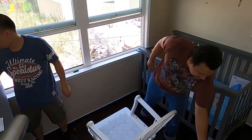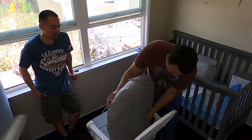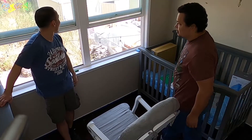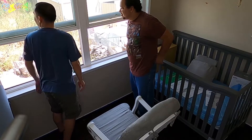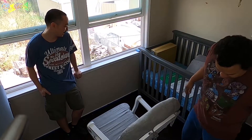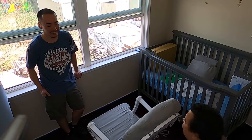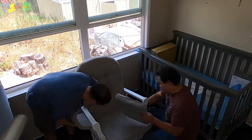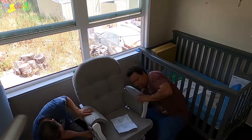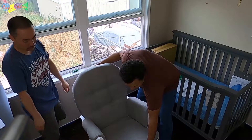I can't say guys, this build was actually really simple. There you go, now you can sit on it. Alright, let's see.